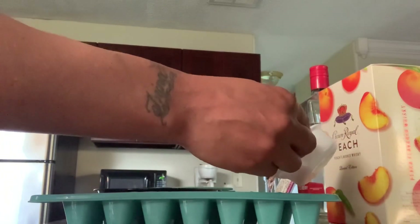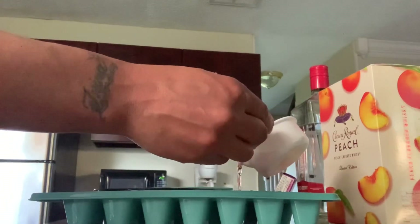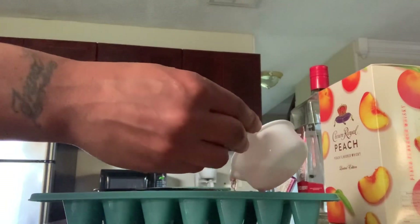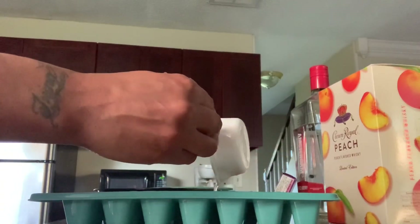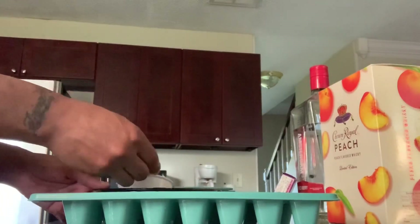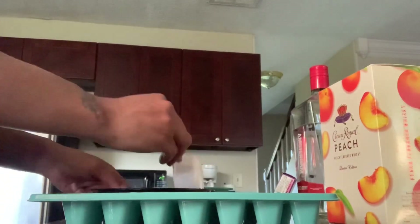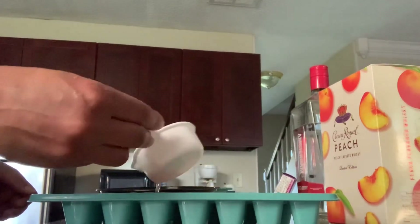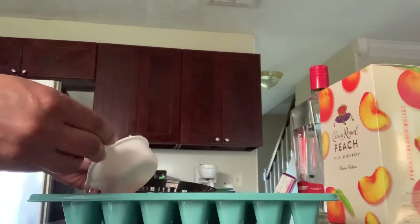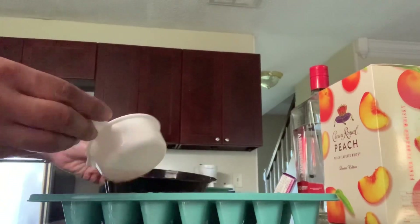Yes, we're going to fill these to the top. Oh, I can't wait to taste them, they're already looking good. I've never had jello shots with brown liquor before, so this is a first for me. We almost finished — we have a couple more cubes to go and we'll be finished with this one, and then on to the next one, which is grape.